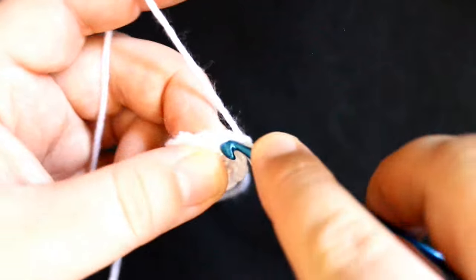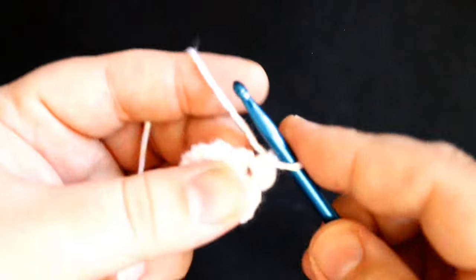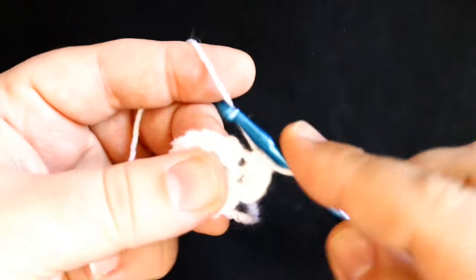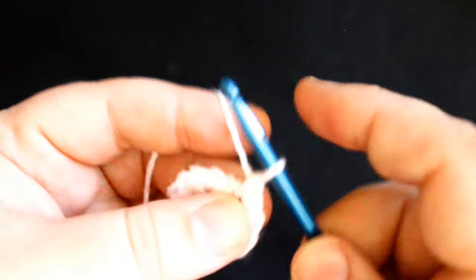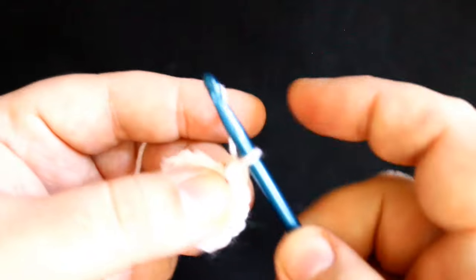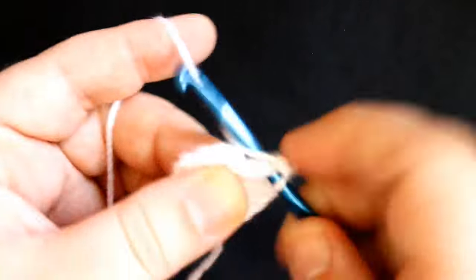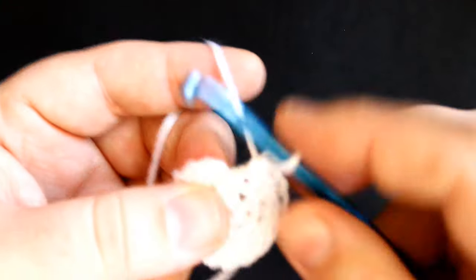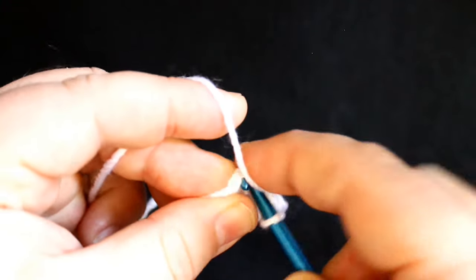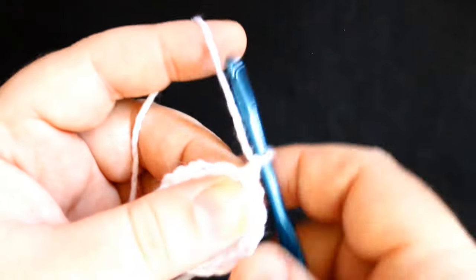Now for round three, in the first stitch do two single crochets, which is an increase. In the next stitch you want to do one single crochet. The next stitch you want to increase — so do two single crochets in that same stitch. Next stitch, just one single crochet, and continue that pattern all the way around. This will be my last increase, so two single crochets in the same stitch, then one single crochet in the last stitch, and join your round. Chain one.